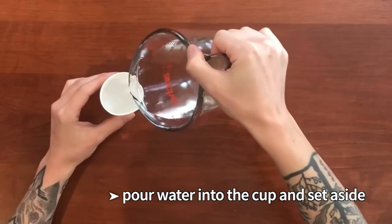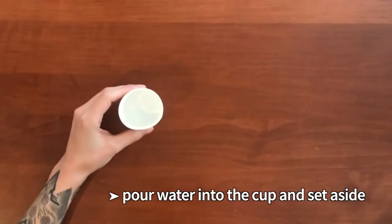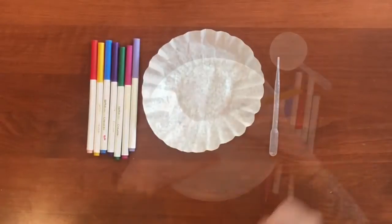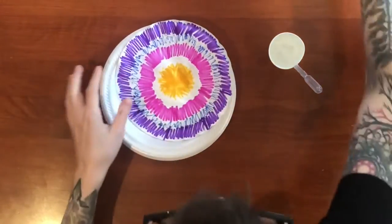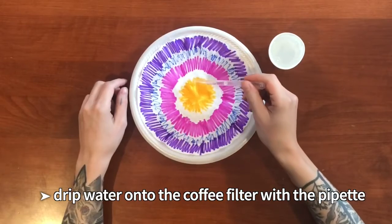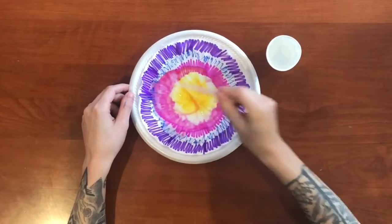First, pour some water into your cup and set aside. Draw a design on your coffee filter — the more colorful, the better. Then use your plastic pipette to squeeze up some water and drip it over your design. Use enough water that the colors begin to bleed.